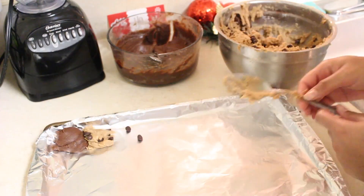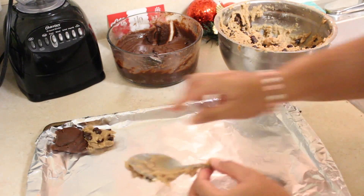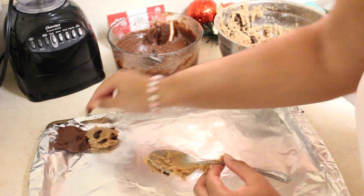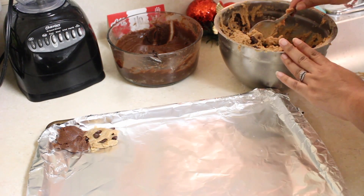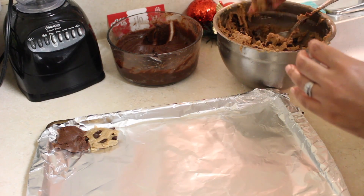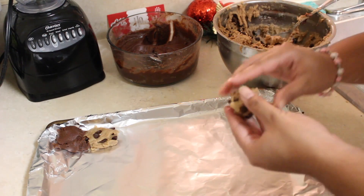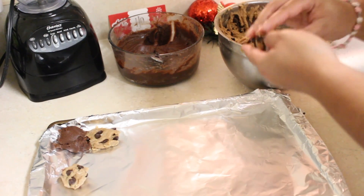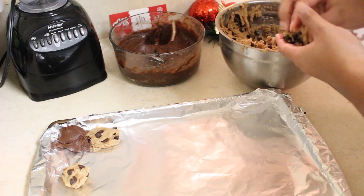Put down a little bit of brownie batter, then put down the cookie batter, and pinch it together to make one cookie. That first one was a tester cookie — it looks a little ugly, but whatever. We found a faster way: just get a little bit of dough and roll it up. My hands are clean — make sure you wash your hands, I wash my hands every second.